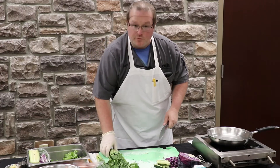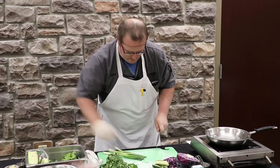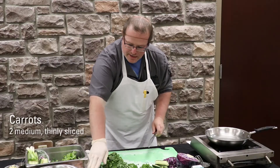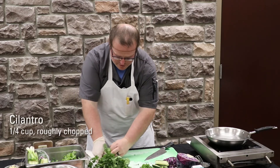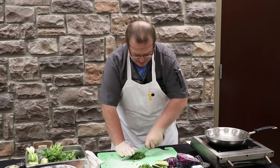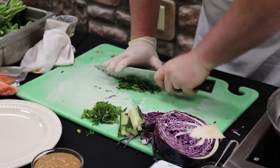Now we're going to move on to our green onions. We're going to dice those really small — you want to chop these really fine. Green onions generally have a nice robust flavor. We've already got our carrots done and ready to go, so we'll move on to the cilantro. You want to make sure that you get it nice and small so that it can be dispersed throughout the spring roll evenly without overtaking all the flavors.